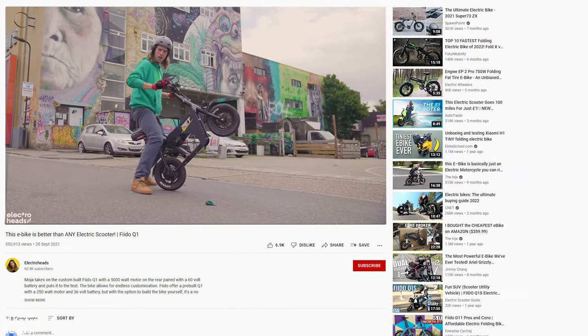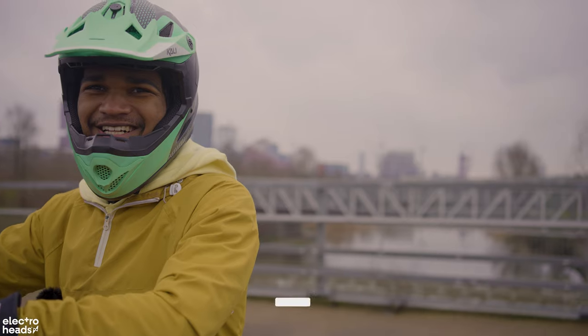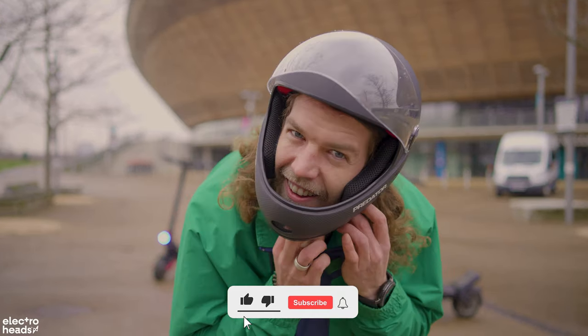So keep your eyes out for more content from us at Electroheads. What would you like to see made this year? Please make sure to like and subscribe. I'll see you around.